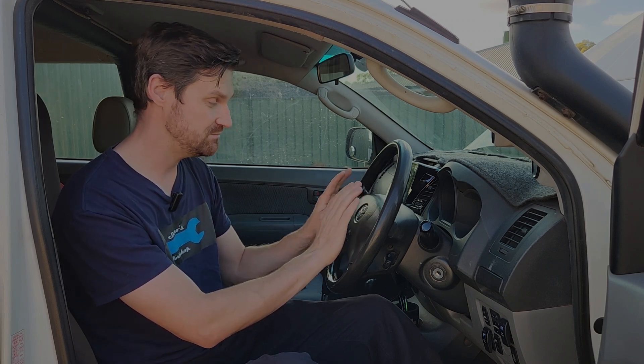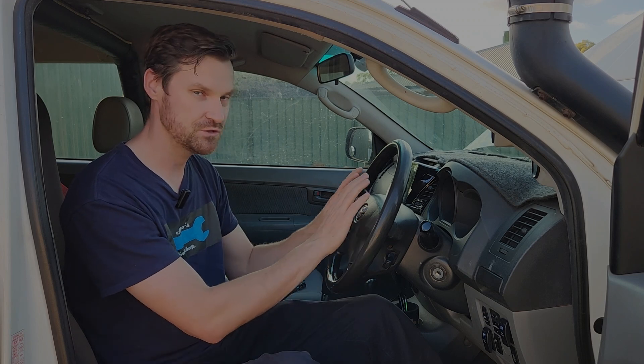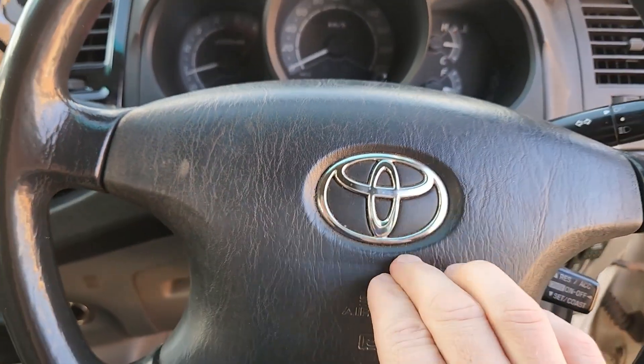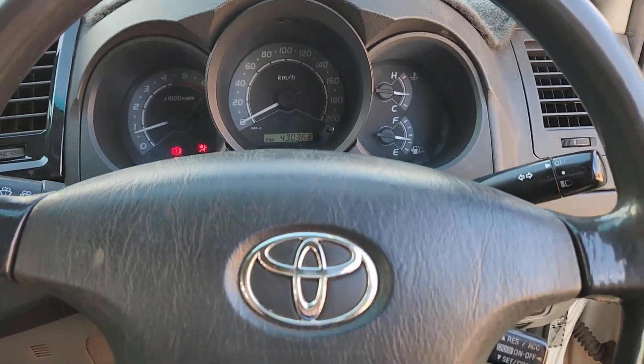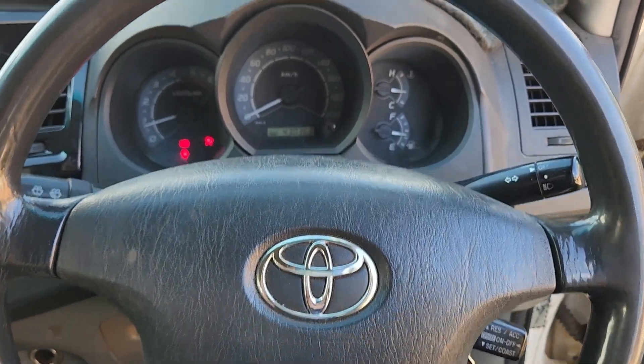The procedure is pretty similar for most cars and especially most Toyotas, but you do have to be careful with the airbag. The first thing we're going to do is isolate the battery, make sure everything's dead, then remove the airbag and get to the clock spring underneath the steering wheel. As you can see, we've got an airbag light, no horn, and cruise control doesn't work — so we're looking at a broken clock spring just behind the steering wheel.